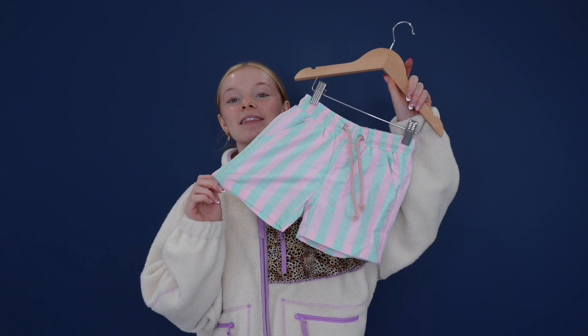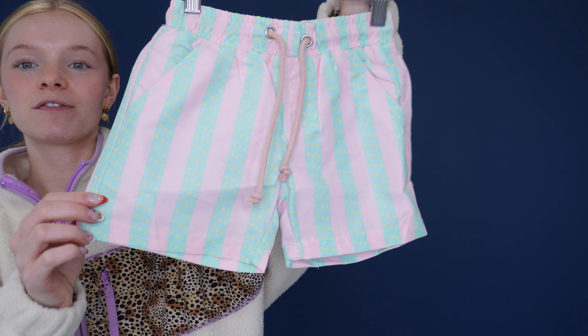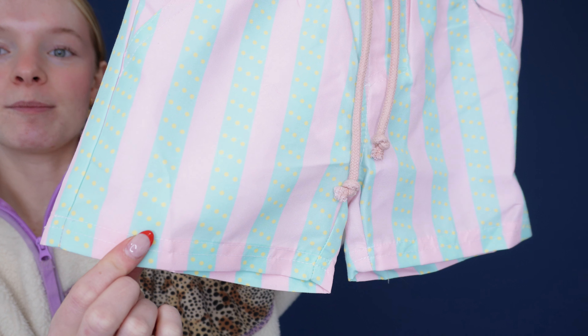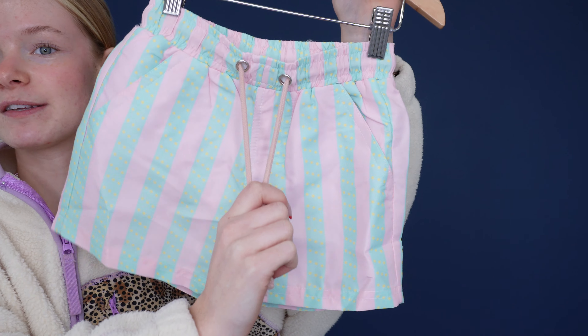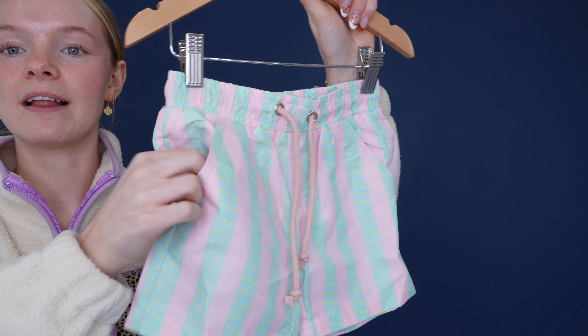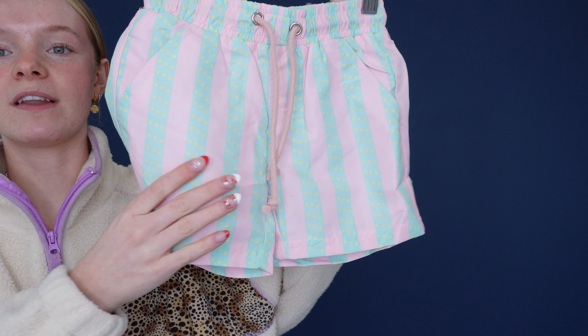Here are our beach striped swim shorts, and I love the fun colors on these shorts. First with this alternating pink and teal stripe and these cute yellow polka dot details. We also have this pink adjustable drawstring waistband and these accessible pockets with net lining that also has a soft lining on the inside.